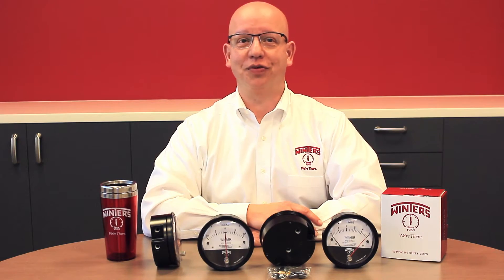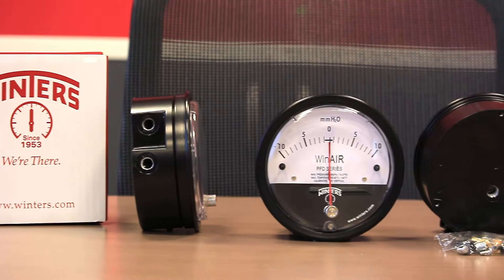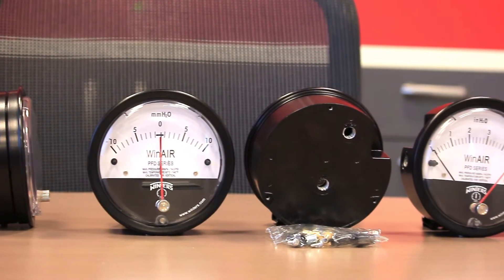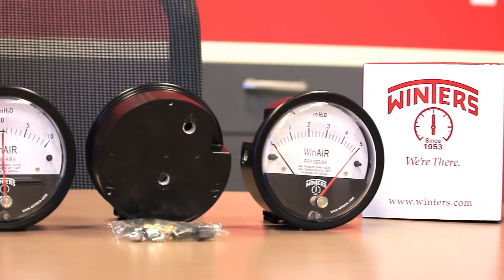Hello and welcome to Winters Instruments. Today we are pleased to introduce our WinAir gauge, also known as the PFD series pressure gauge. WinAir is a resistance-free low-pressure differential gauge installed in applications to detect positive, vacuum, or differential pressure.